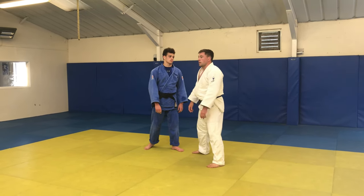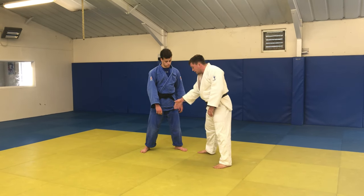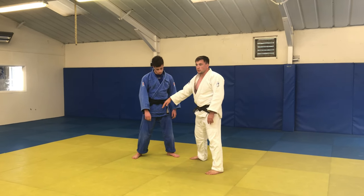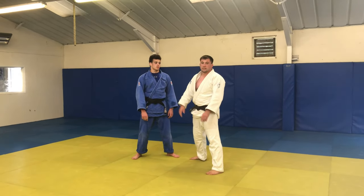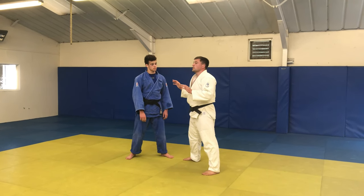Our back leg just posts out to this side, so now we're going to be making a triangle with our feet. Once we've got that, feet are taken care of. Next thing: hands up, we need to get a grip.